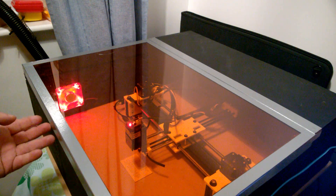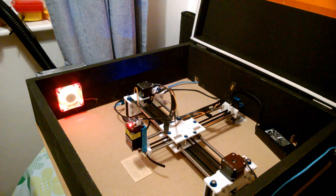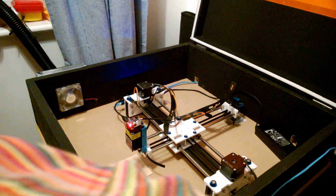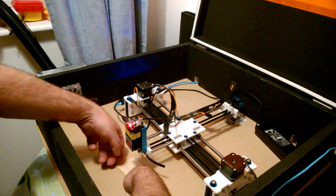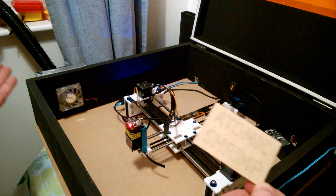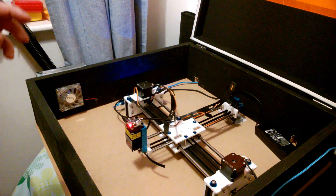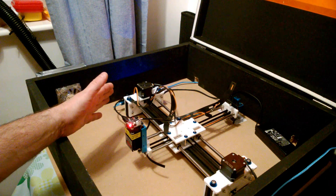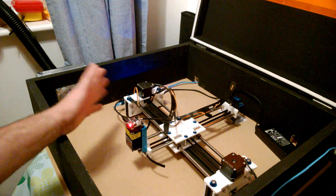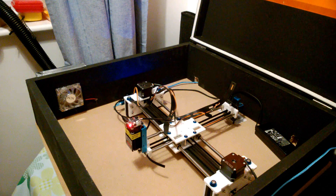So there we go. Let's open that up and see if that has done the job - it looks like it has. Let's turn off that fan. We've laser engraved something and we haven't filled the room with smoke, so that's a success as far as I'm concerned. Expect to see some more projects using this laser engraver coming soon. Thanks for watching and I hope to see you again soon.